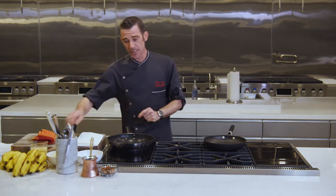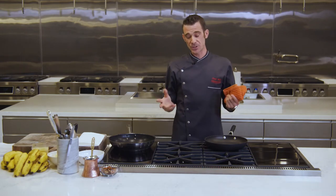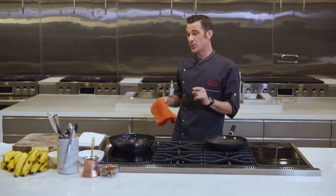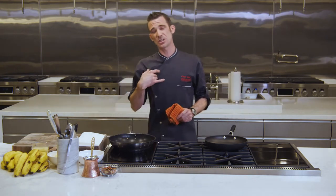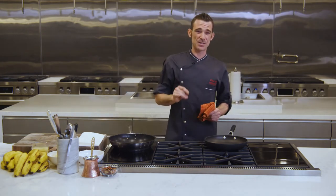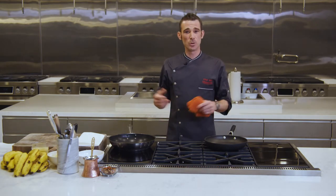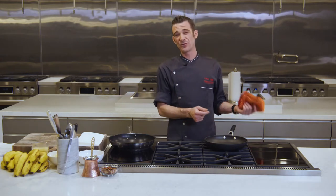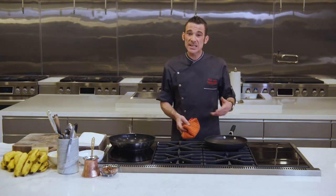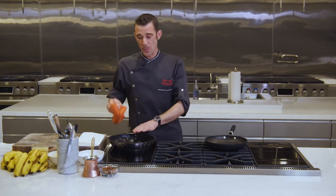For today we are making dessert — dessert time! This could also be a very decadent breakfast; I like it for both. We're making Bananas Foster. My version of Bananas Foster is a classic, and it's one of those desserts that you set on fire — who doesn't love that? The cook gets to play with fire, the guests love it, you put on a show, and it's delicious. Let's get rolling.